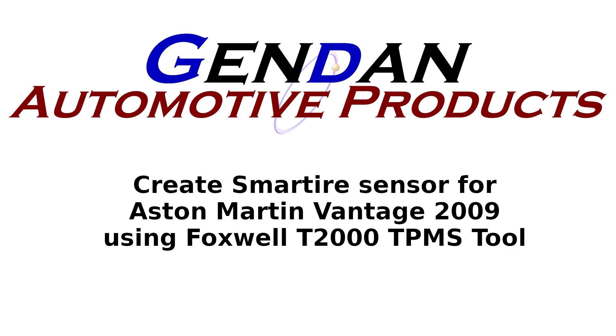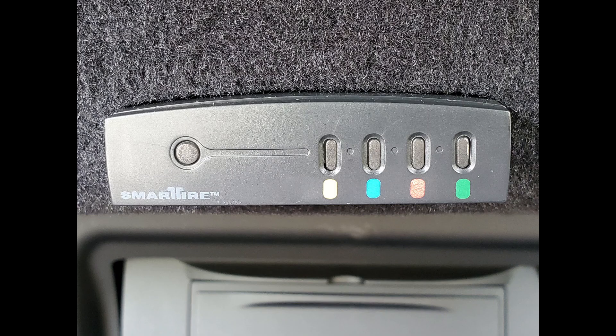These sensors for the smart tyre system were used on Aston Martins between about 2005 and 2010. They have a little box inside the car just underneath the glove compartment, or sometimes in the boot, with a little LED showing you the status of each tyre with colours that coincide with a little band on each wheel, so you know which tyre is which.